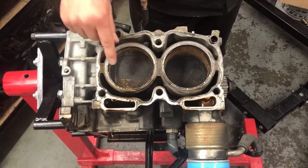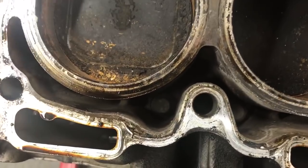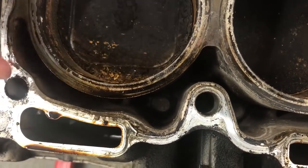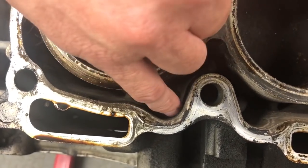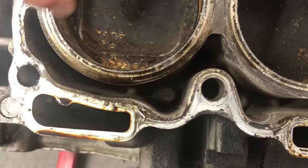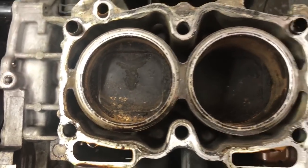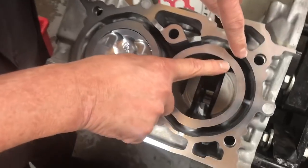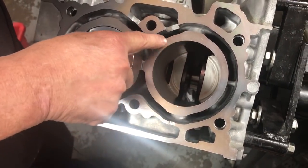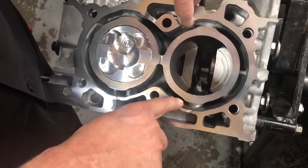I just want to take note of the difference in the thickness of the wall diameter, because this is a non-closed deck engine. You'll see the thickness of the liners here compared to the water gallery and the outer liner. Just take note of the diameter of the piston — remembering this is a 2.0L. Then have a look at this one and you'll notice the wall diameter is actually slightly thicker, the water gallery is a little bit different in design, and there's a lot more support.